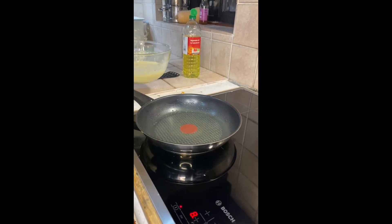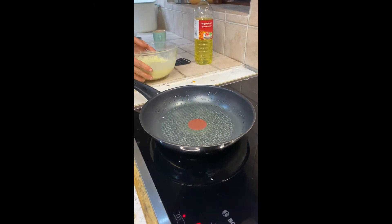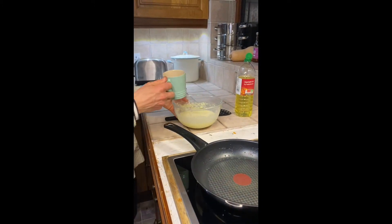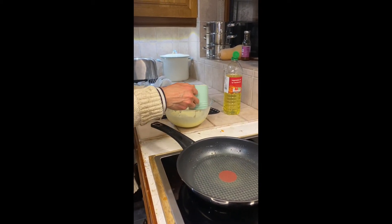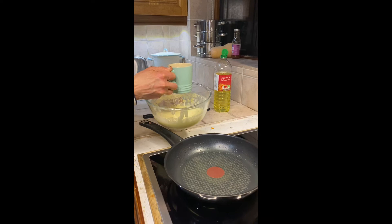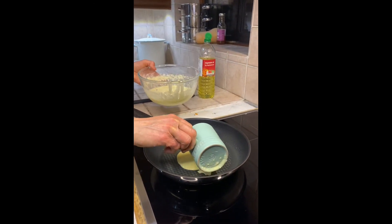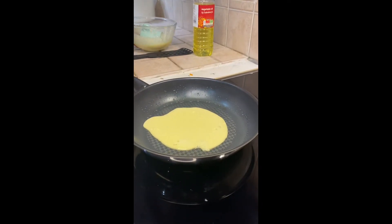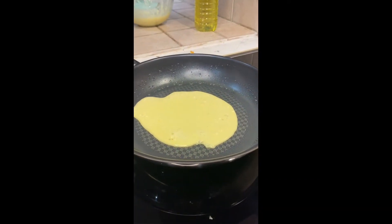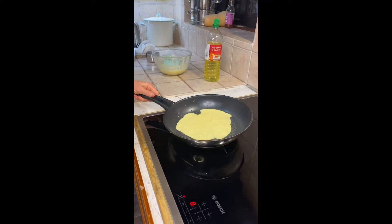Next, when the pan is nice and hot, we're gonna take a little bit of our mixture. Carefully pour it in. Move it round the pan a little bit.